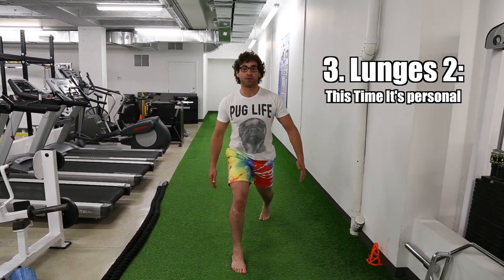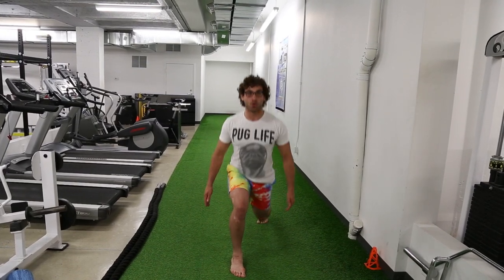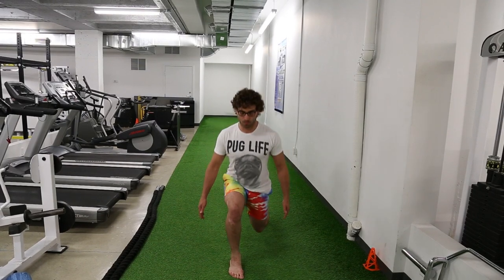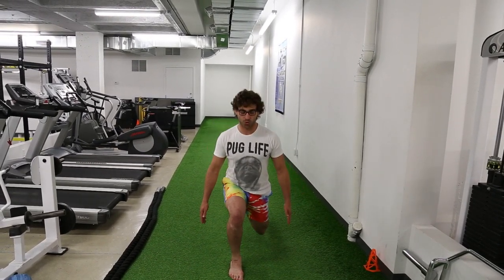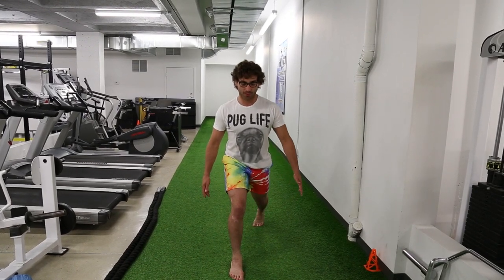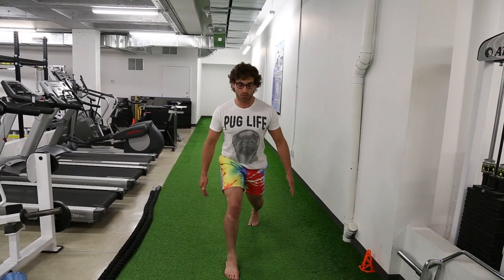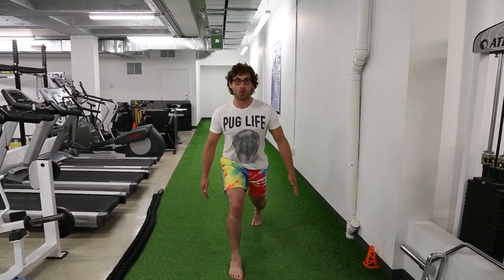This is number three. This is a yoga-inspired workout.